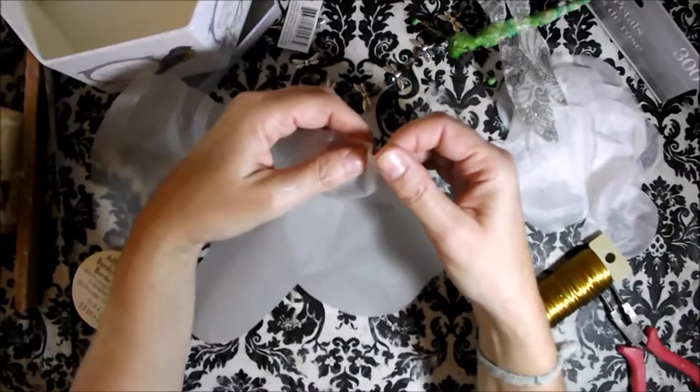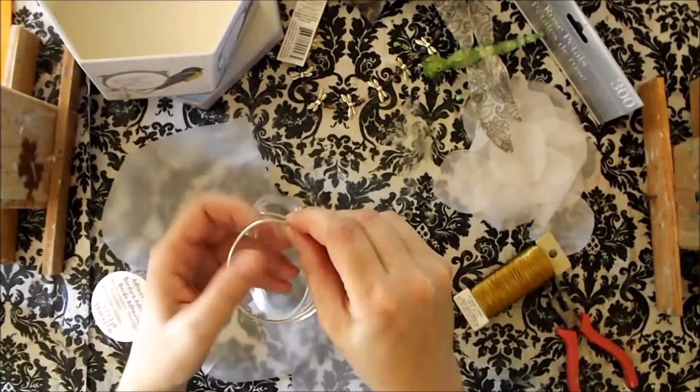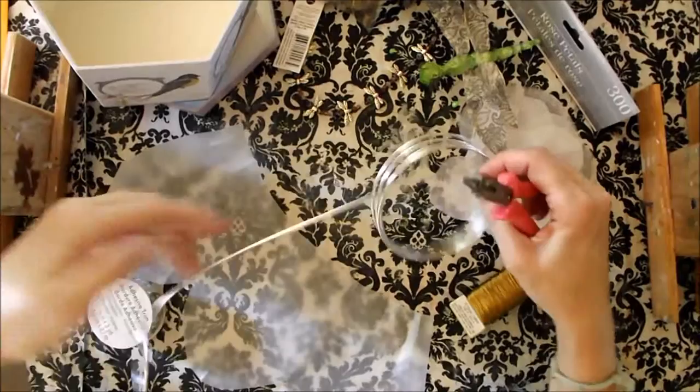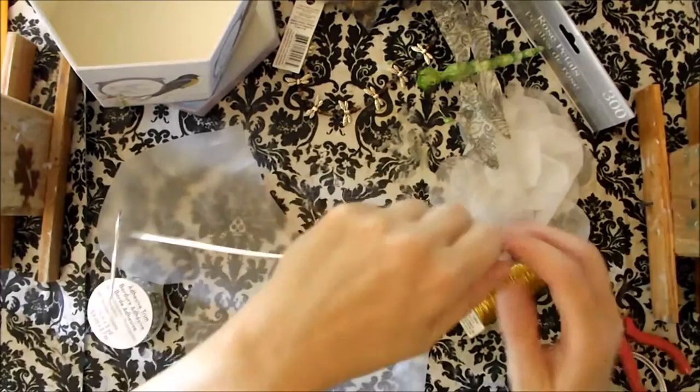Just with my thumb, press forward, back, forward, back, forward, back. So decide how wide around you want the dress, and then twist and leave an amount to make a hook. And cut it off.